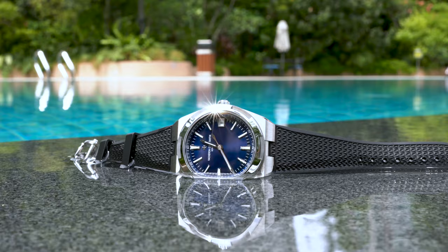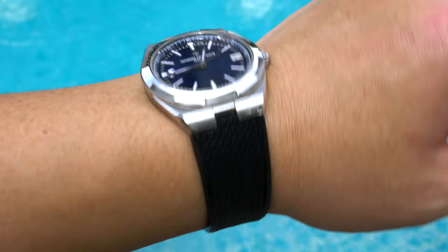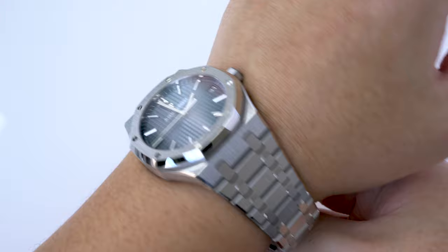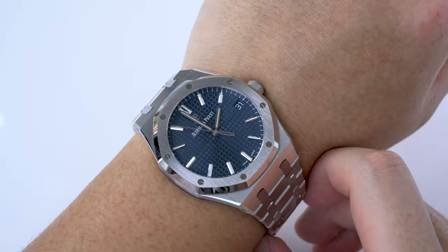Finally, I feel like the Overseas is more of a true sports watch than the Royal Oak. I'm more comfortable wearing the Overseas for swimming, cycling, or other weekend activities. This is partially thanks to being able to easily switch on a rubber strap. On the flip side, the Royal Oak feels more delicate and only has 50 meters of water resistance. It's also much more of a scratch magnet than the Overseas due to the abundance of brushed surfaces, which show damage more clearly than polished surfaces.